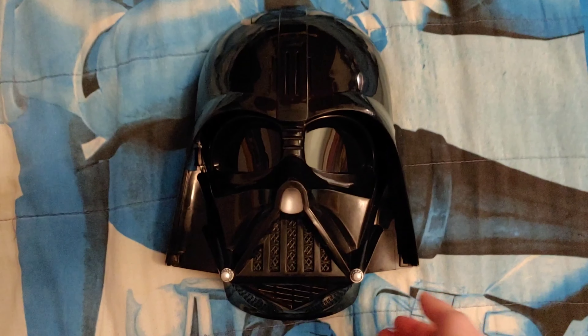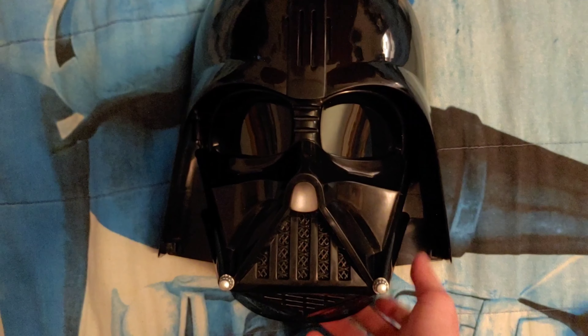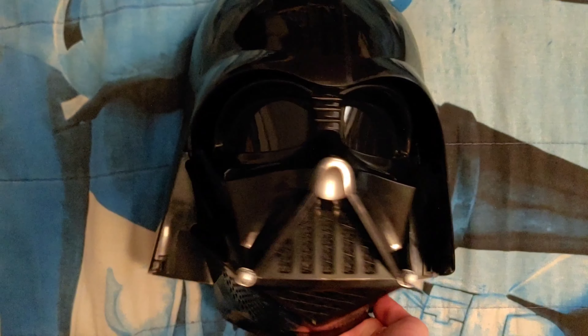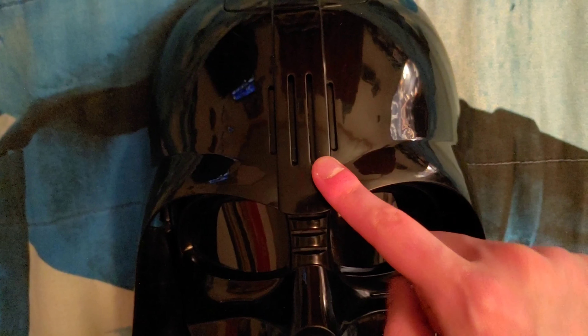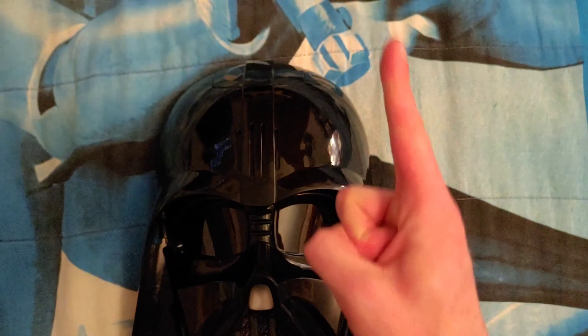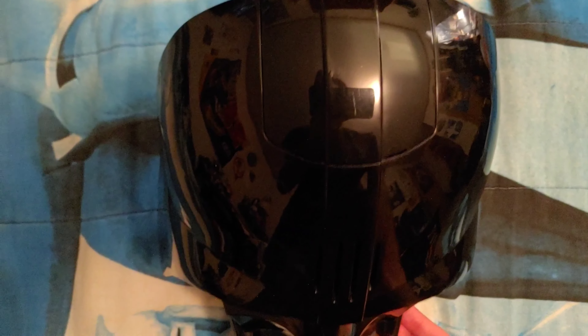Taking a look at the Voice Changer Mask right here, here is the front of the mask, and I really love the way this Darth Vader Voice Changer Mask looks in the front. It looks very awesome, showing you the front of Darth Vader's helmet. Very awesome. And on top, here are the speakers for the sound effects, the voices, the phrases, and the voice changing effect, which I will make sure to get to those features very soon.